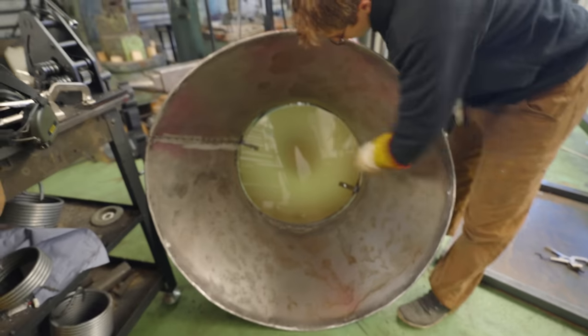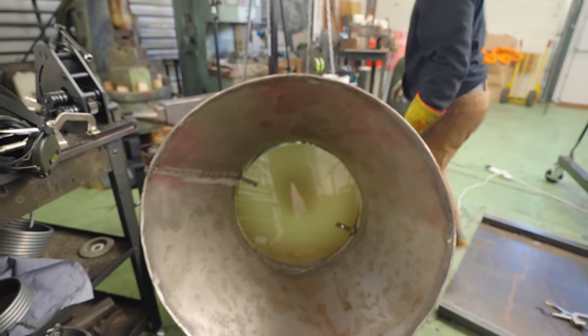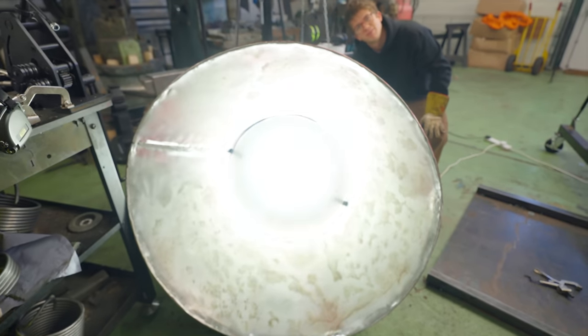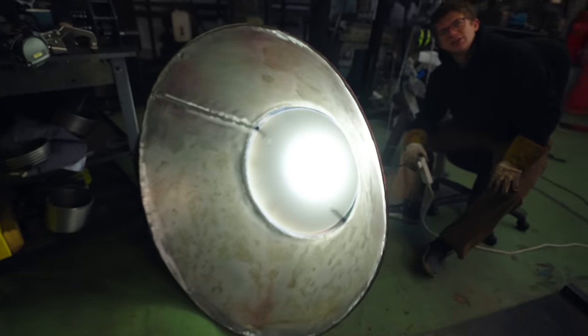Moment of truth — we've got two little things in there to diffuse it. Let's see how it looks in the actual thing. By God, you look bright, Jamie.